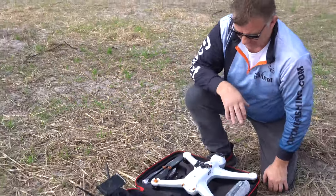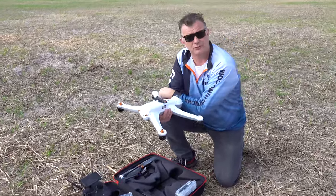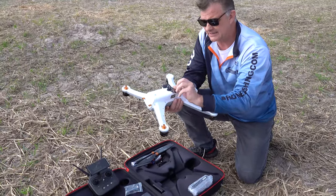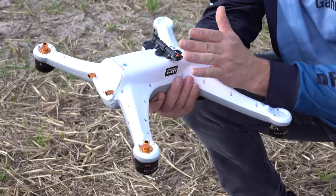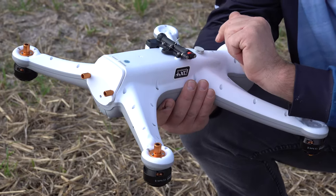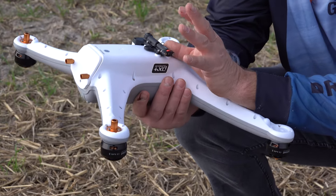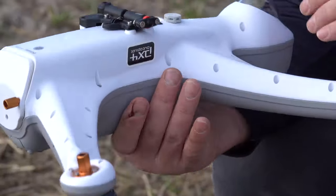I'm going to inspect my drone — safety checks are very important. I would like to go through all the screws and see if everyone is there. Go through this piece and see that the release is set up for the weight I want, and that this little clip is not bent. If it's bent, please go back to the dealer or contact Gannet head office. Everything is working — I've made certain.